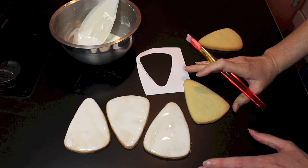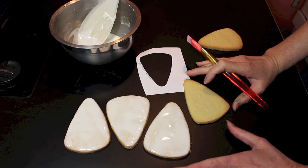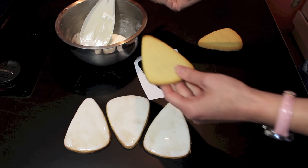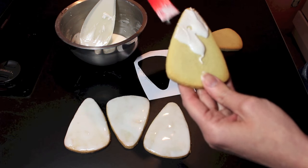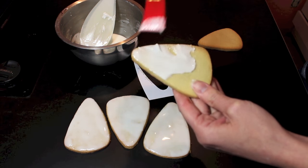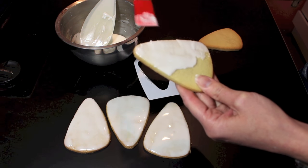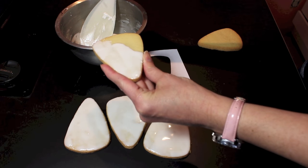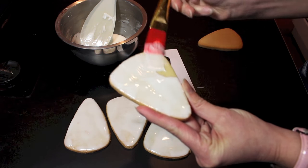One of my favorite ways to get started on a cookie project is by adding a base color — a thin base color. I do that with runny icing and a paintbrush, and as you can see this is so fast. I just cover the surface of the cookie like so, and the other great thing is it dries very fast so you'll be able to move on to the next step in the design.